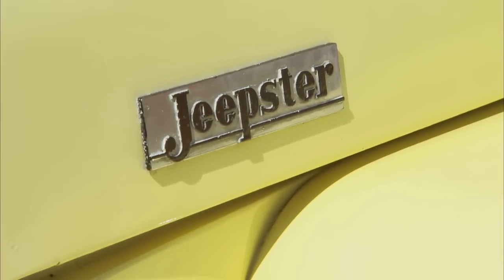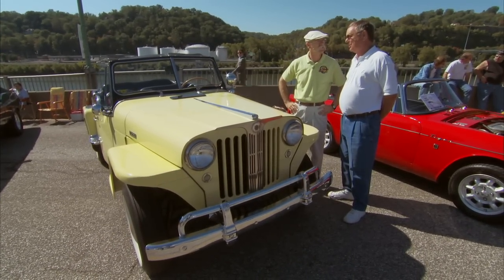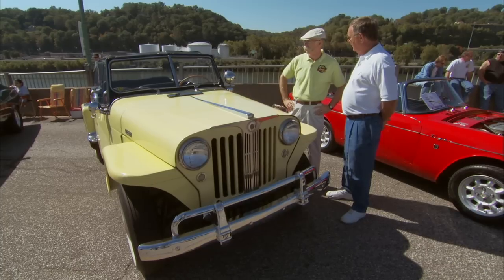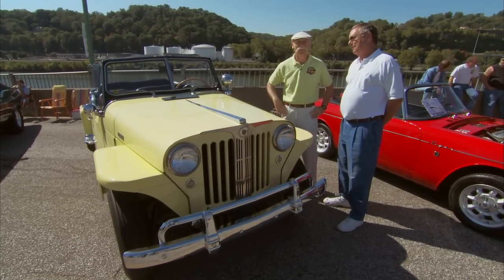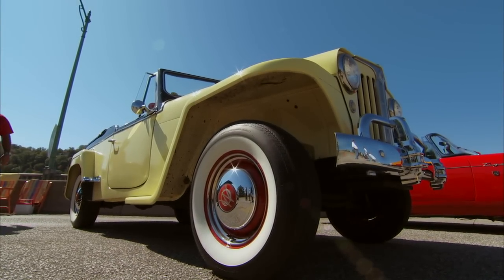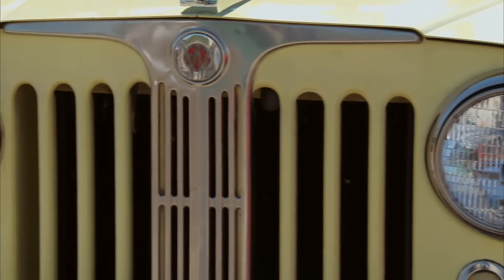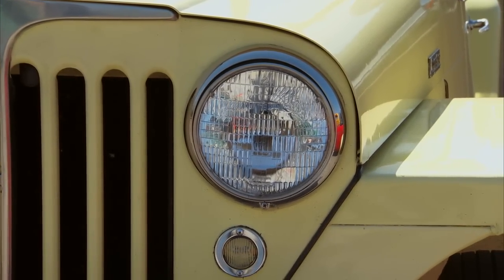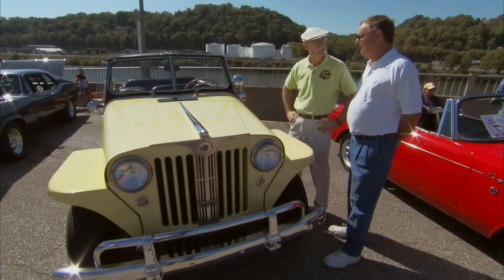So what's the story on this? Why a Jeepster? Well, for me personally, it goes way back to my pre-high school days when I was 15 years old. My dad bought one of these things. He's the kind of guy that likes something different — he owned a Crosley prior to that. So he bought one, and of course I attached myself to it. I was getting close to driving age, so I learned how to drive on one of these things and took my driver's examination in a Jeepster — not this one, but a '48 model just like it.